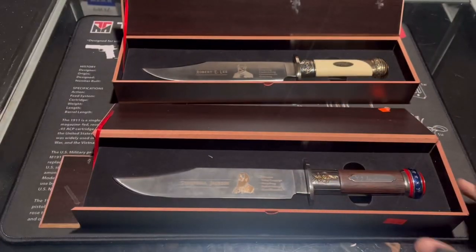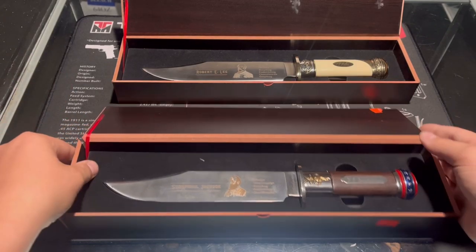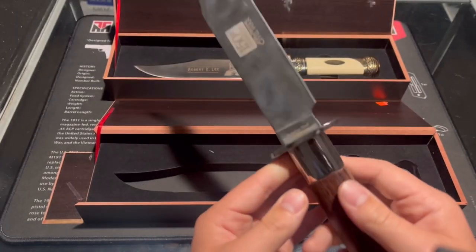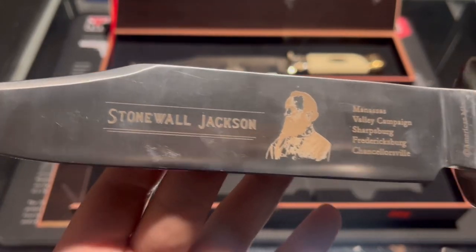To be honest, I'm not for the Confederate side, but I couldn't resist — they're knives, so I just had to. There are a couple of scratches, so I'd say it's probably worth around $70 to $80. Let me wipe my fingerprints off. It has a satin finish.